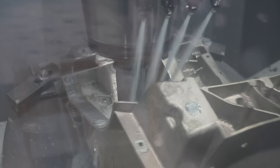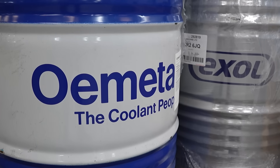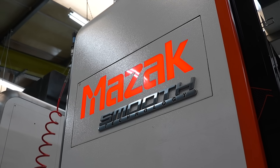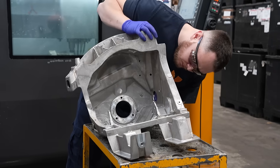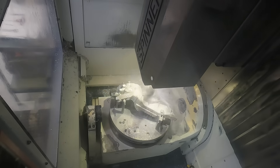Why is coolant such an overlooked product in the machine shop? We've been invited to New Machine on behalf of Ometer, and in just six months they have seen outstanding advantages. I'm George, Managing Director of New Machine — a subcontract CNC machining company that specializes in castings and machined solid components for the medical industry. The materials we cut on site are castings, aluminium, stainless steel, mild steels, and plastics.